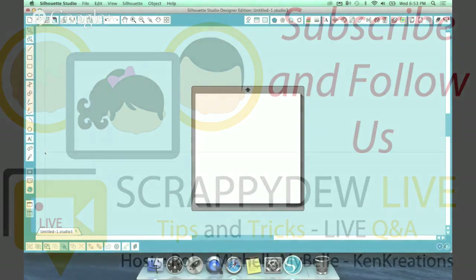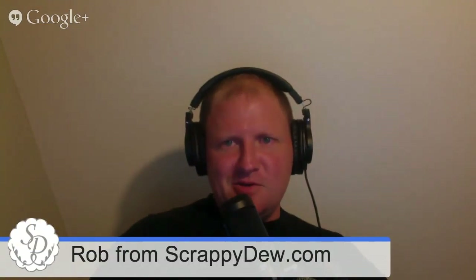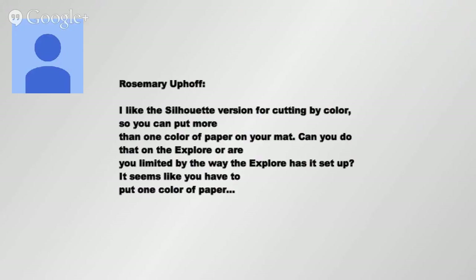We do have one question - let me post it up and read it because it's a little longer. It says: 'I like the Silhouette version for cutting by color so you can put more than one color of paper on your mat. Can you do that on the Explorer, or are you limited? It seems like you have to put one color of paper on the mat at one time.'